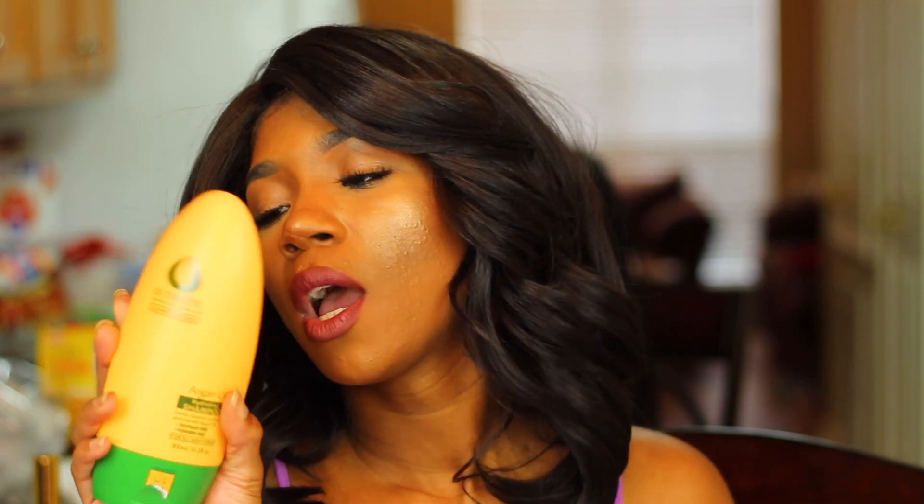To summarize: the sheet mask and the argan oil treatment — I'm definitely sold on those. The exfoliating bar is good for moisturizing but I'm not completely sold on it for exfoliating. The shampoo is in between — try it at your own risk. I like my regular shampoo so I'll keep using that but incorporate this one down the line. That's the review — if you want to see more, hit that thumbs up and subscribe below!